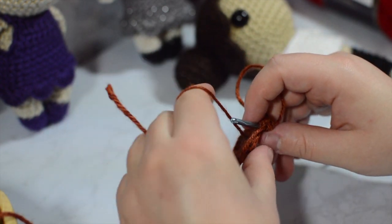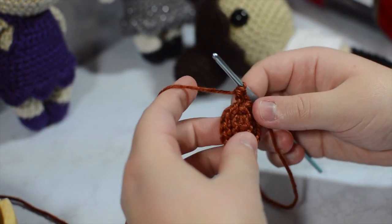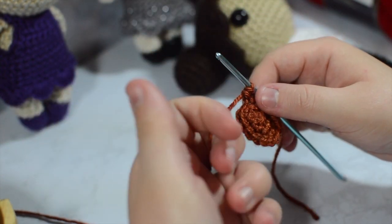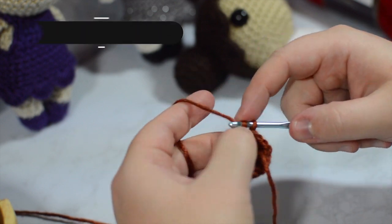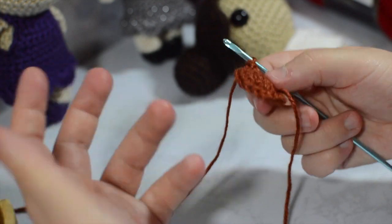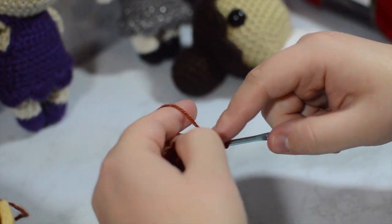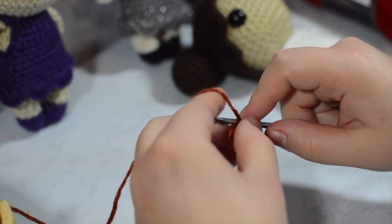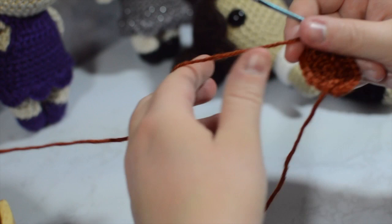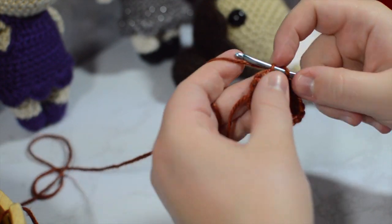I'm now going to take my tail and act as if it is my stitch marker — I'll pull that through just like I did in my other videos. If you've watched the Nova doll video you're familiar with what I'm doing, which is why I'm going a little faster. If you're confused, go over to my amigurumi ball video — I explain these increases much more there. Going one, two, and then increase, adding one to the singles each round.